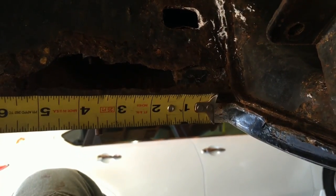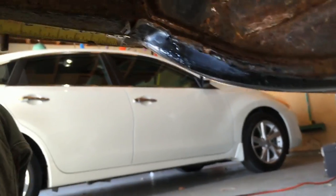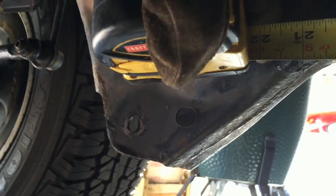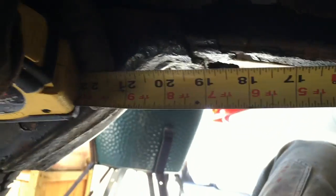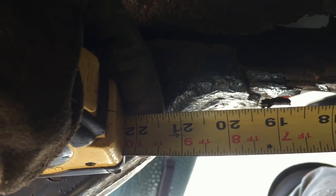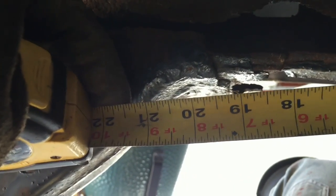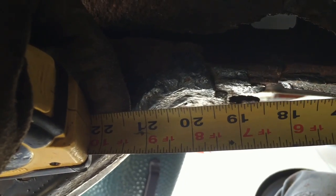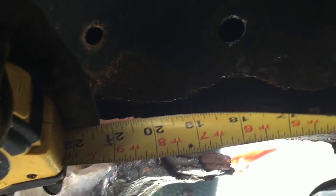I'm going to take the bottom — the 3-inch side of the angle iron — right to the edge of this crossmember. I can see that the bracket for the rear axle is broken off. The bottom of that angle iron is going to be right about 20 inches — which is the 3-inch side of the structural steel angle iron I purchased, a quarter inch thick. So I'll cut the bottom, the 3-inch side, at 20 inches.